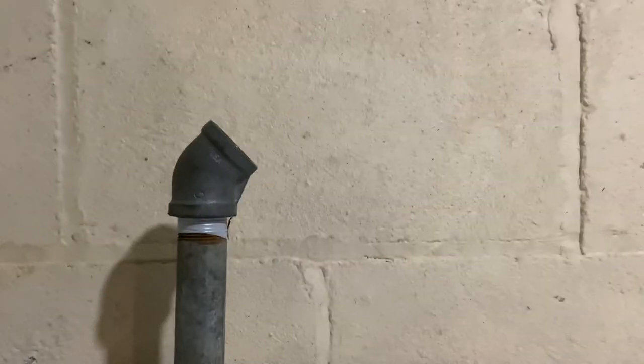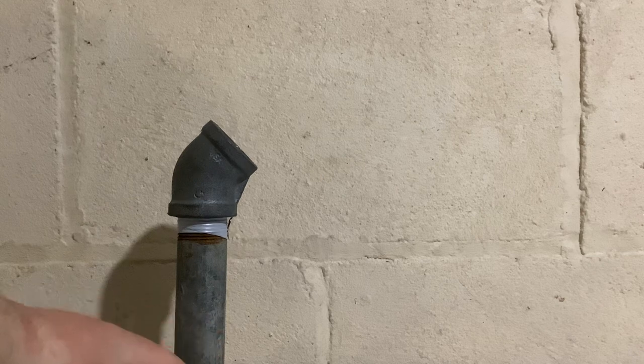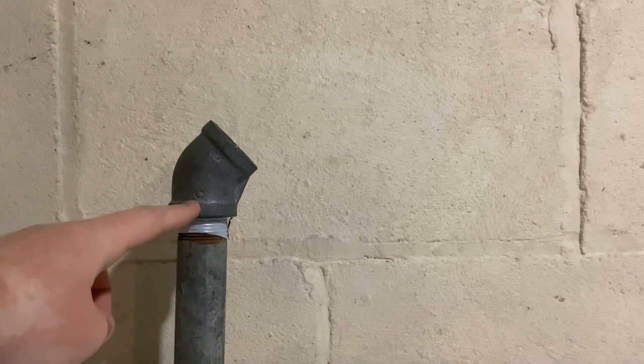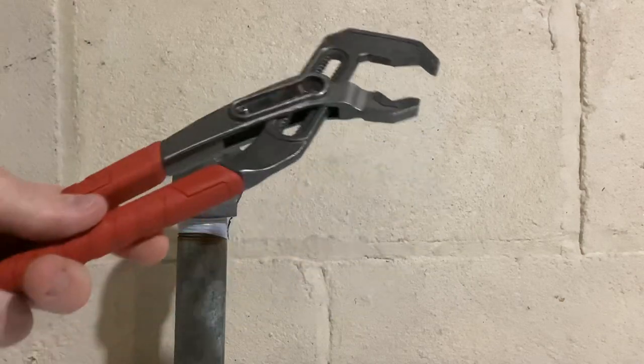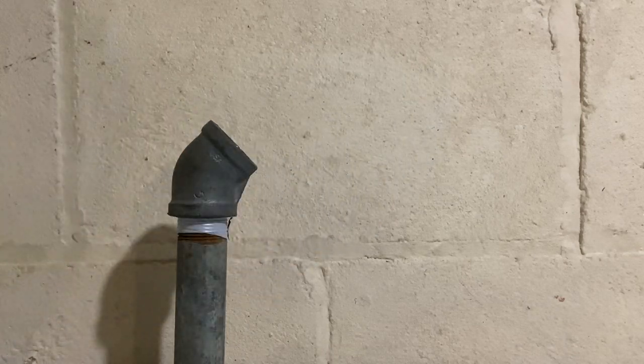If you don't hold back on this pipe, you could possibly undo a connection down below. So you really need to hold back on the pipe and on the fitting. You can also just use channel lock pliers, which will tighten these two just fine if big enough.